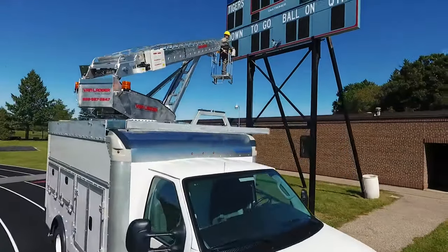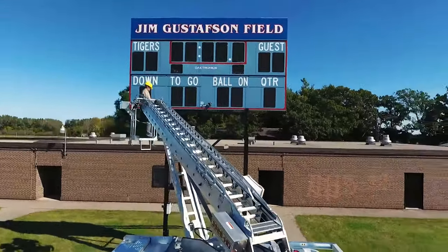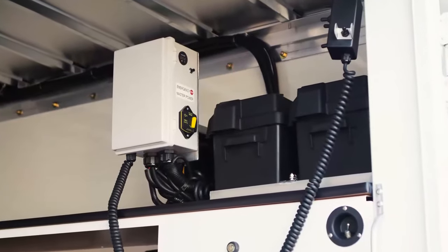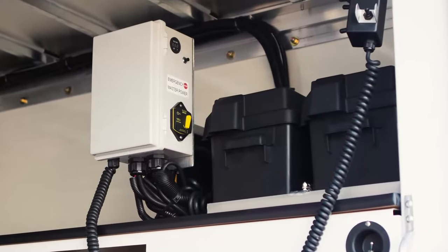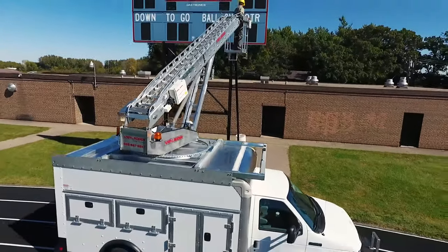During typical operation, it is not necessary to run the vehicle engine. Unlike conventional hydraulic lifts, the Van Ladder is powered by two deep-cycle batteries. This efficient system translates into little or no fuel consumption at the job site.